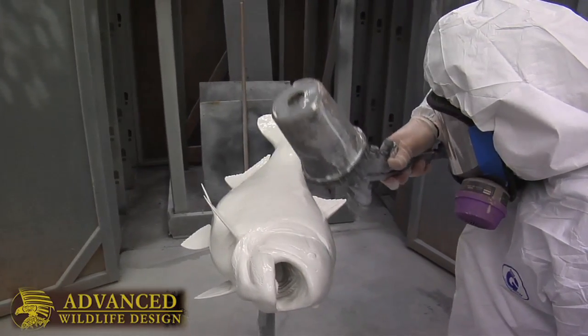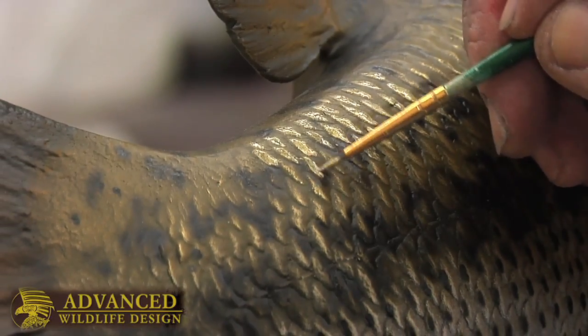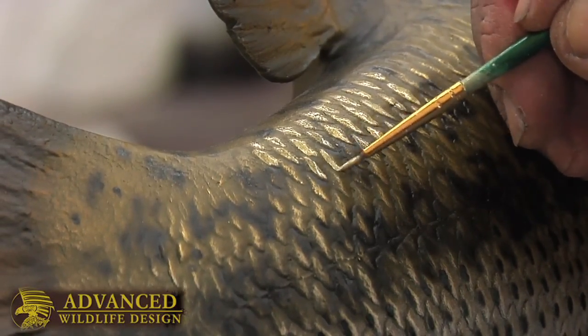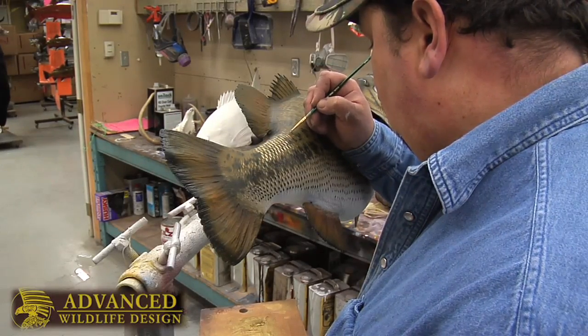What we'll do is we'll take the image supplied by the client and we'll hand paint every scale individually. It gives it a very realistic look, and it allows us to customize each individual fish to look just like the client's piece.